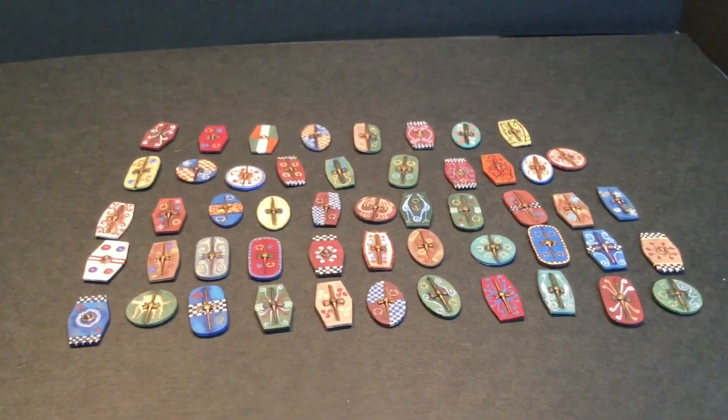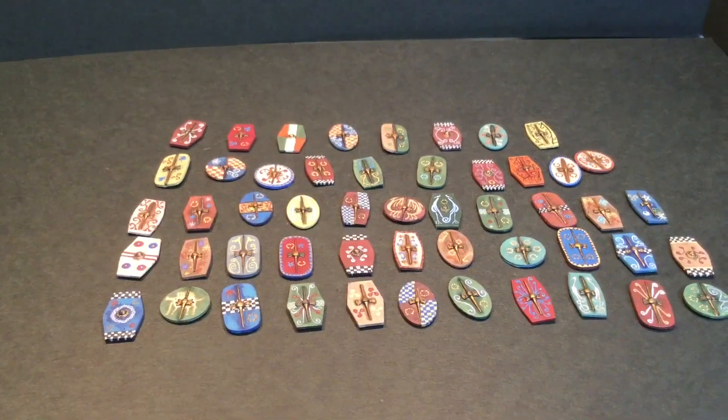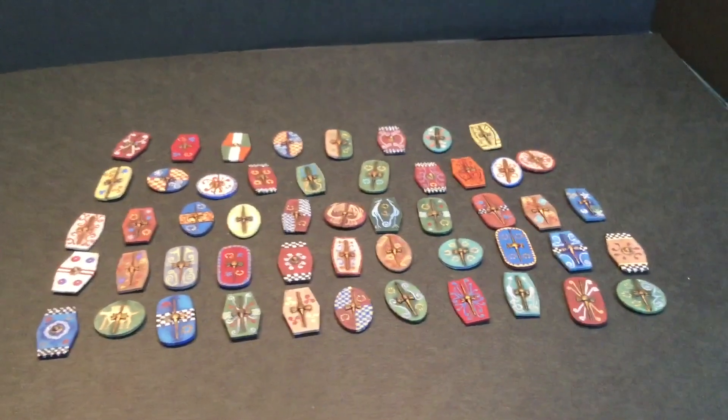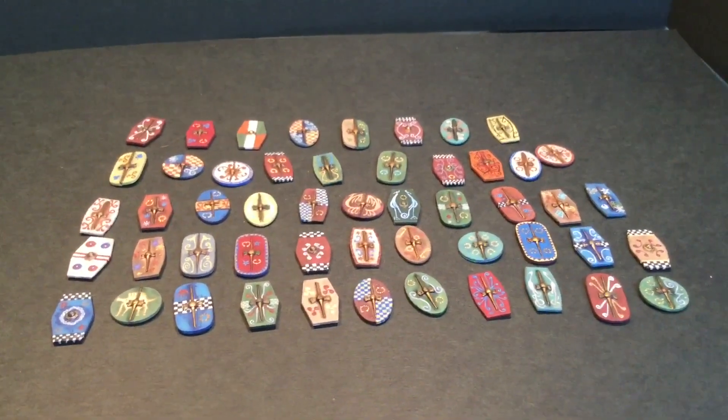Here are the shields for the unit. There's 51 of them. There are 54 guys in the unit, but I only need 51 shields as both musicians don't have a shield, and one of the more buff boss-sort-of warrior guys has two swords out, so he's not going to have a shield either.